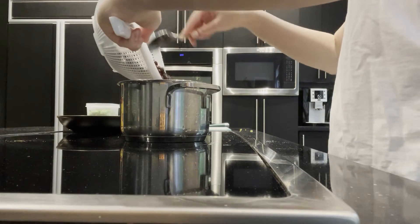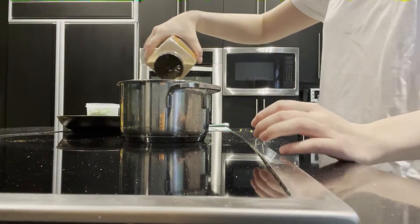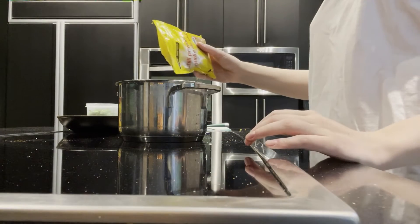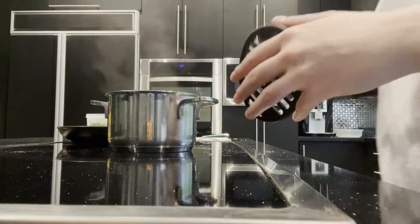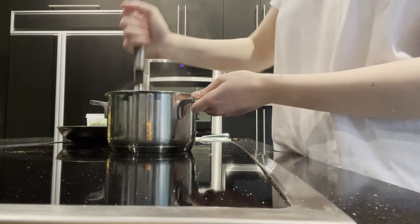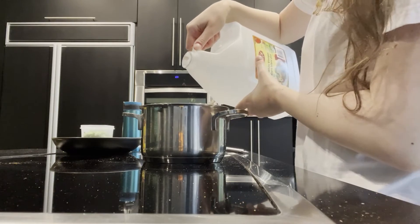Next I'm making the refried beans. I'm just putting the beans in a pot with some spices — chili powder, salt and pepper — a bit of water, and then I'm just mashing all of that together. Then I added a little bit of vinegar as well.